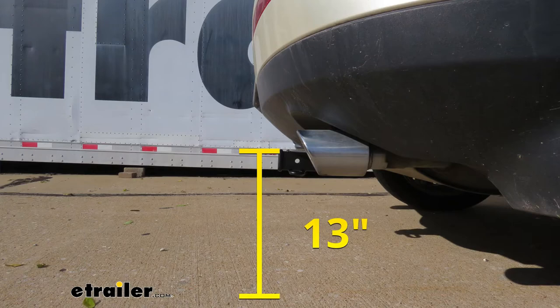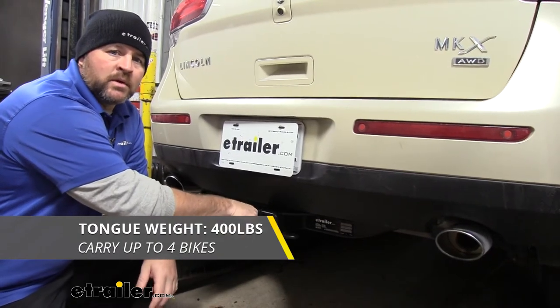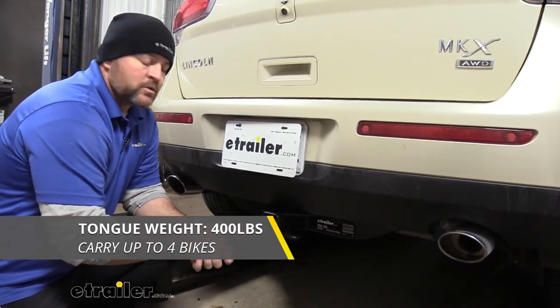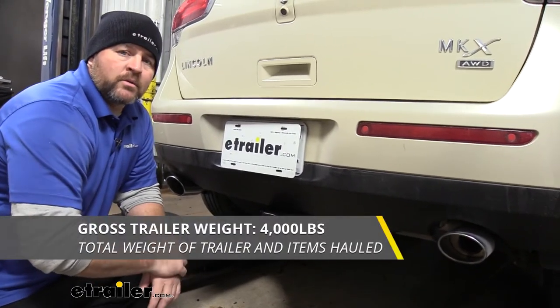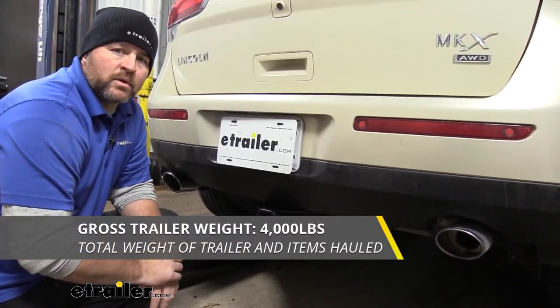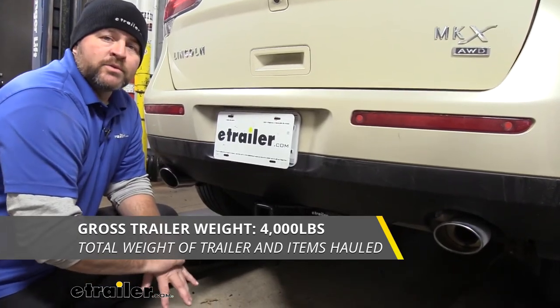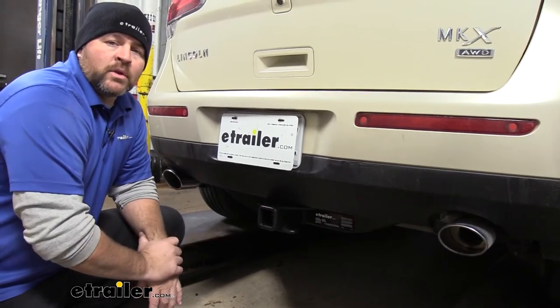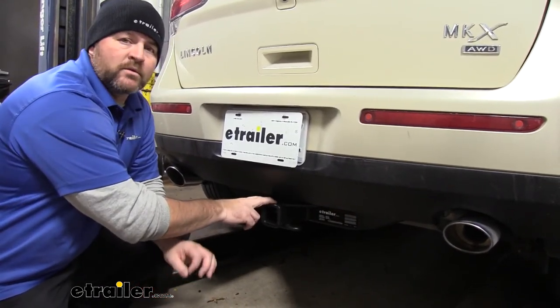As far as our weight capacities go, we're going to have a 400 lb max tongue weight, which is the downward pressure on the inside of the receiver tube. So when you're loading any cargo or a trailer, you want to make sure you're not exceeding that downward pressure. We're going to have a 4,000 lb gross trailer weight, which is the trailer plus the load included. I do recommend checking the owner's manual of your vehicle to make sure the vehicle can withstand that amount of weight — you're going to go with the lowest number between the vehicle and the hitch. Keep in mind this hitch is not rated for weight distribution.